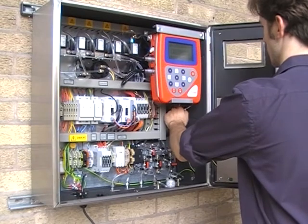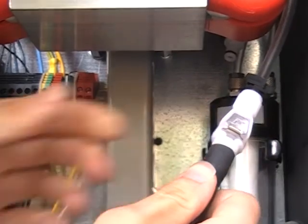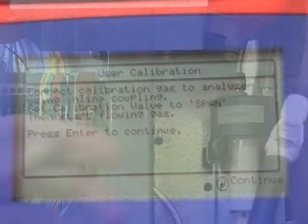Disconnect the inlet port and connect your gas bottle to it. Set the calibration valve to span, flow through your calibration gas and press enter.